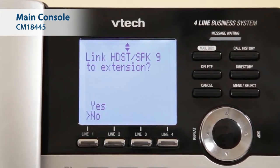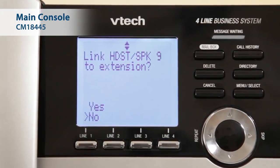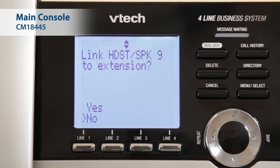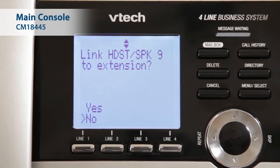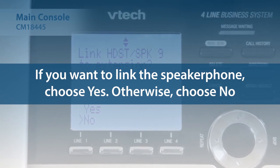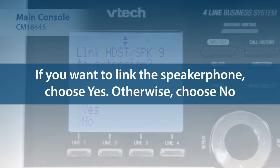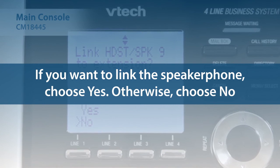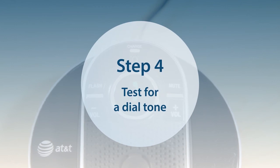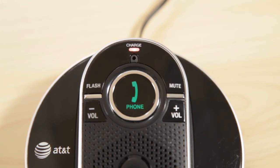Next, the console shows Link Headset Speaker X to Extension. Linking the speakerphone with an existing console, desk set, or handset extension allows you to make a call through the dial pad on that extension. You'll also see information about which line the speakerphone is operating displayed on the screen of the linked extension. If you want to link the speakerphone, choose Yes. Otherwise, choose No and you can link the speakerphone later using the Headset Speaker menu. Select a desired extension to link with the speakerphone. Press the Phone key on the speakerphone. If you hear a dial tone, the registration was successful.